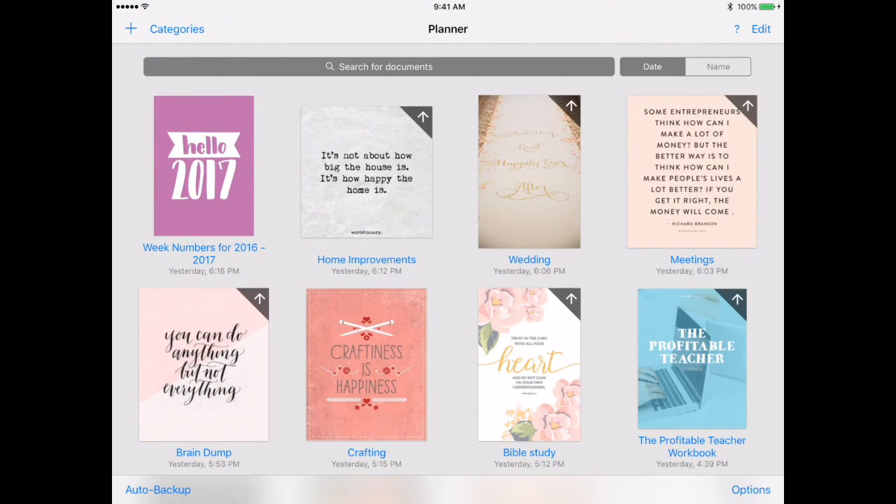Those are my different areas of my digital traveler's notebook. If you have any questions or other ideas you'd like to see on digital planning and paperless living, please let me know in the comments below. If you'd like to see more videos like this, be sure to subscribe. If you like this video, please give it a thumbs up. Thank you so much for watching and I hope you have a blessed day. Bye-bye.